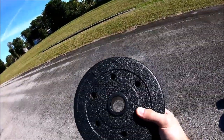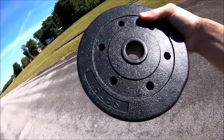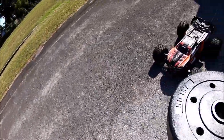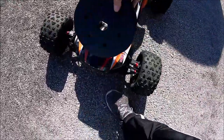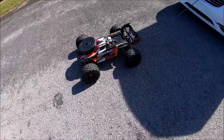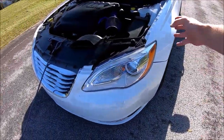The only thing I'm going to be adding is weight. This is a seven and a half pound dumbbell weight. I'm just going to put it in the front, just so we can have all four tires on the ground as it pulls my car.